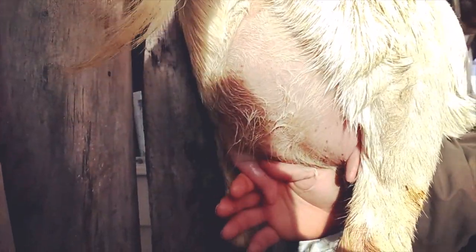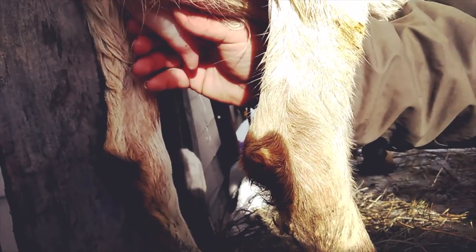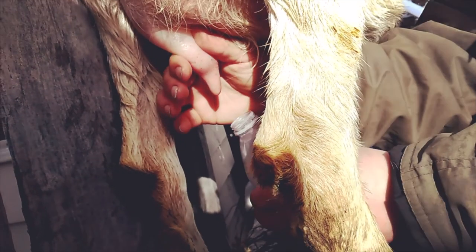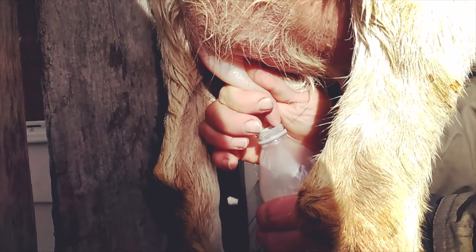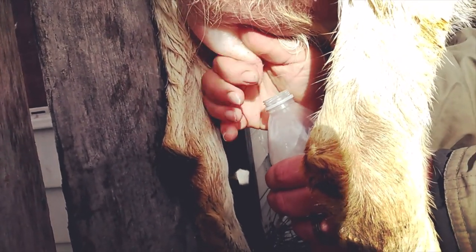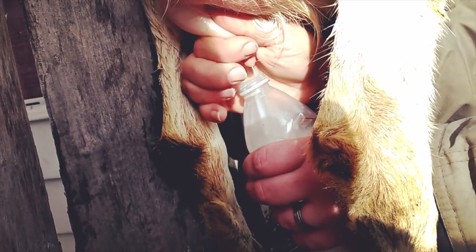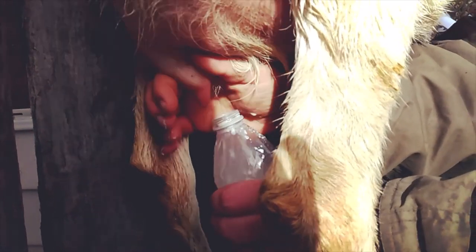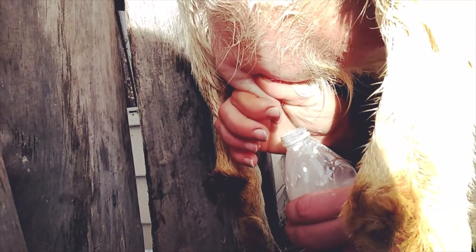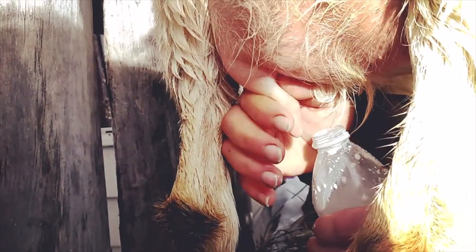Now, with teeny tiny teats like this, you're going to want to put a little bit of upward pressure on that udder, give it a pinch, and then kind of roll your fingers together like this. There's no pulling — you don't pull on it. Rather, we're using upward pressure. Just get a nice full udder of milk. I like to try and get as much milk per squeeze as possible, otherwise that's a lot of squeezing.